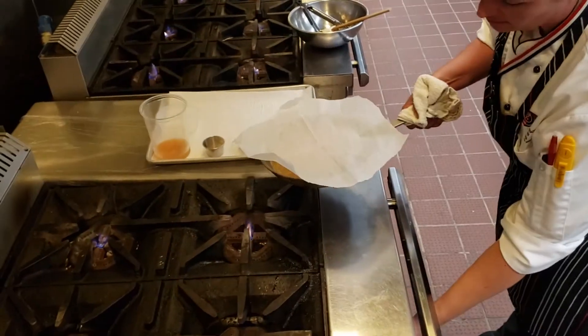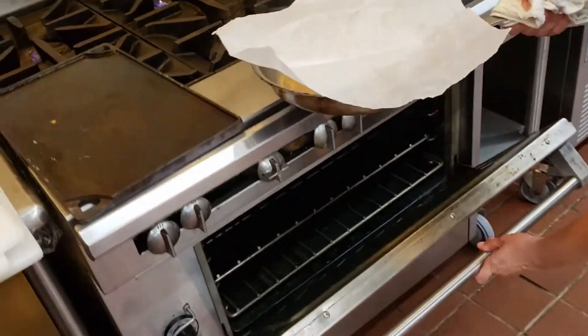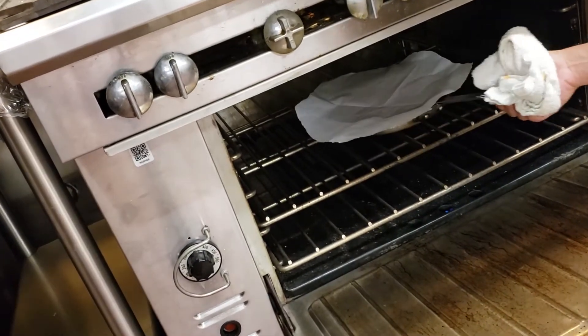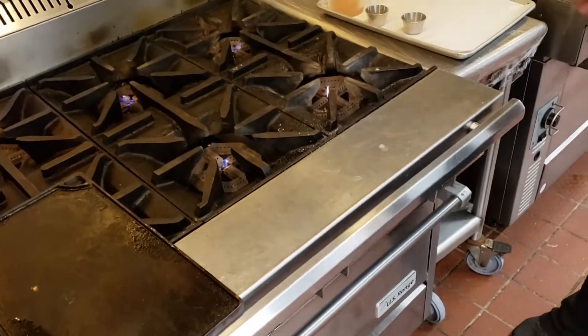It's going to cook about 10 minutes in the oven. Be real careful when you transfer it into the oven so you don't spill it on yourself. It'll be in there for about 10 minutes until they're just tender, and then they'll be good to go.